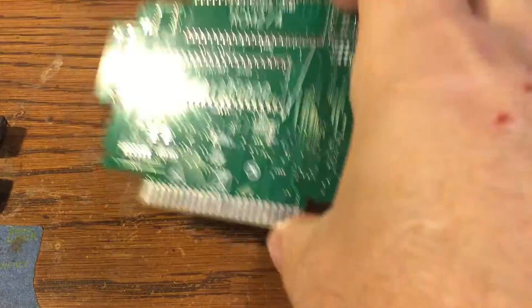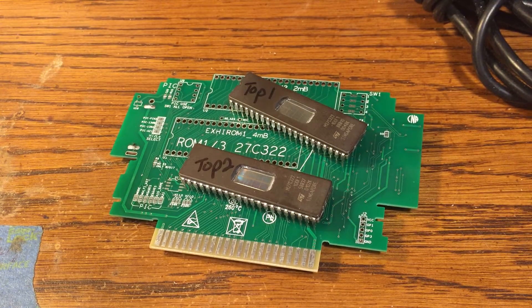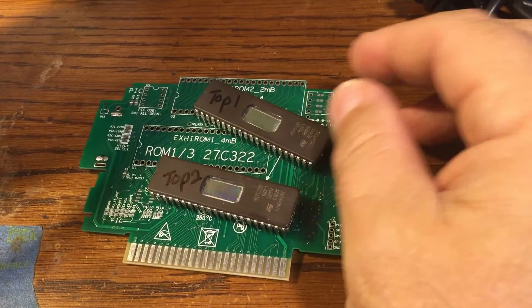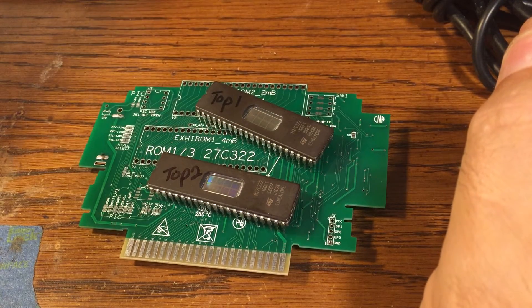You would get this board and then you would need to program a couple of EPROMs for Tales of Fantasia. Most Super Nintendo games only require one ROM, but the ExHiROM — which stands for extended high ROM — you need two.